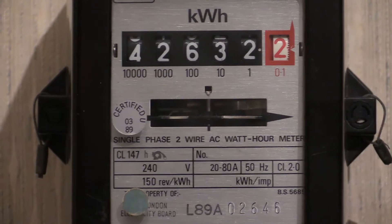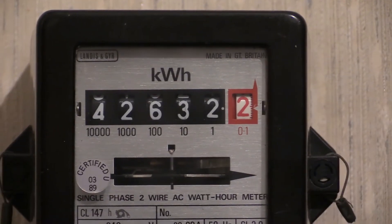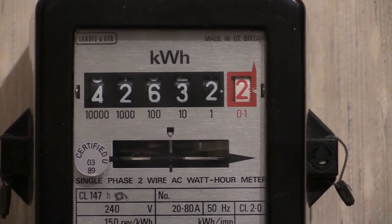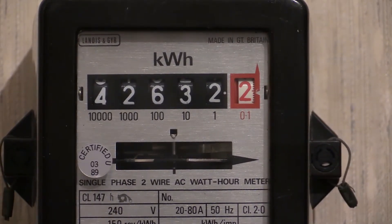This meter uses a straight roll numbers readout, which makes for an easy reading. It is currently displaying 42,632. The meter utilizes a rapid rollover between the red number and the white number in the ones box.